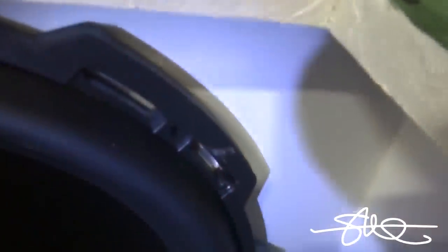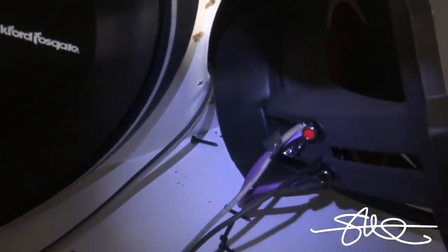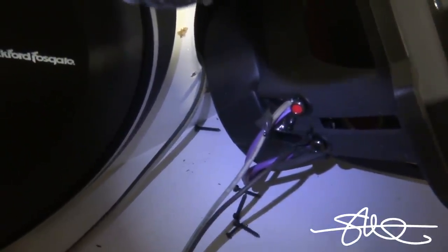Speakers unscrewed and we've got one Fosgate wire here and some purple wire. I don't know if that purple wire is a Fosgate wire or not. I mean, you gotta do what you gotta do on your own ride, but for five grand I want matching wire — even if you can't see it.